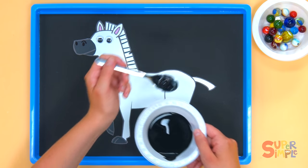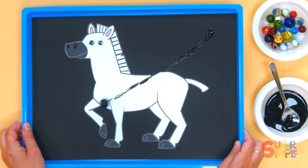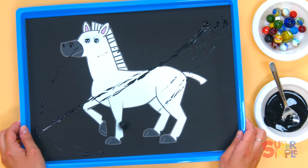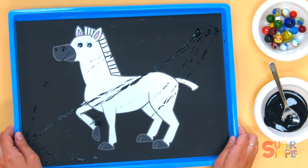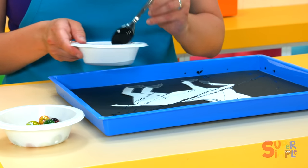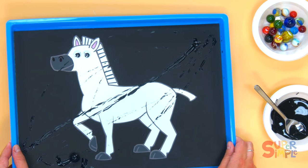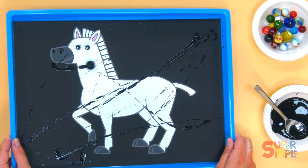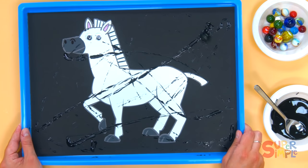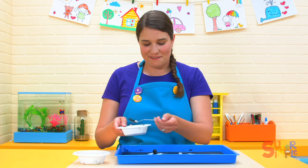Scoop out the marble and place it in the tray. Now we're ready to roll the tray around and see some stripes — here we go! All right, we got some stripes started. We need some more paint — pick the marble back up, put it back in, make some more stripes. Go zebra, go!